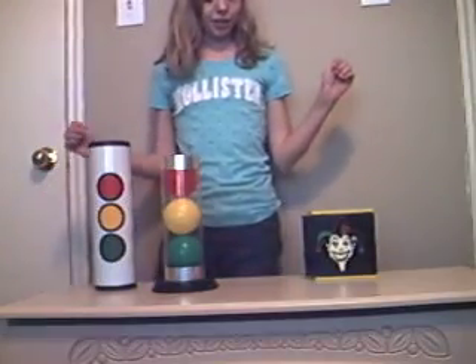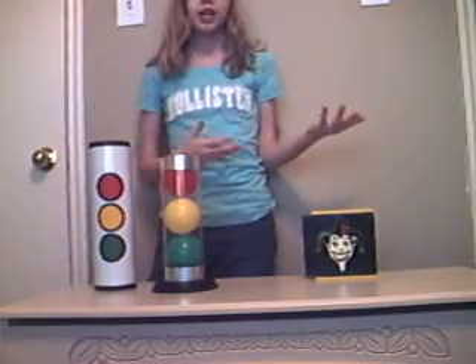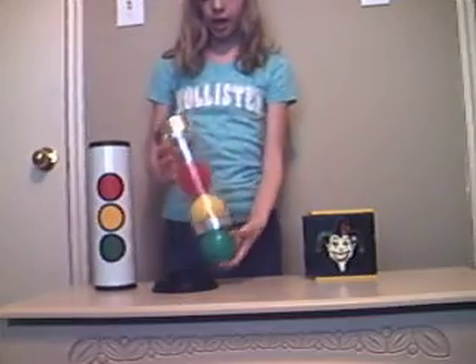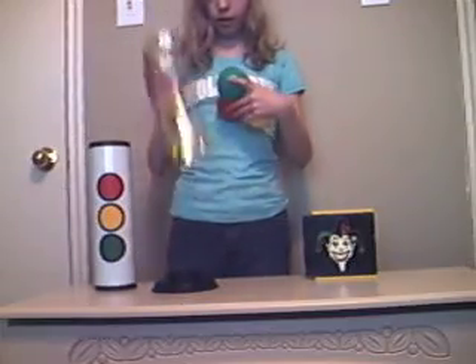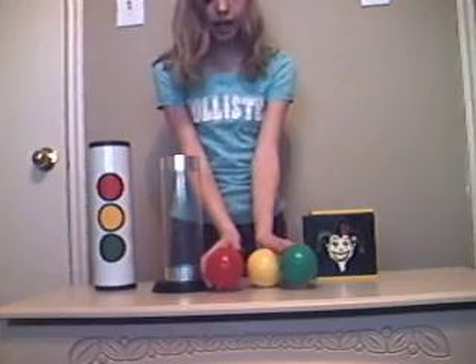This is Magic Tricks 001 with a trick I like to call a joker tube, otherwise known as stratosphere. And I'm about to perform it for you. We will start out with three different colored balls in the colors of red, green, and yellow.